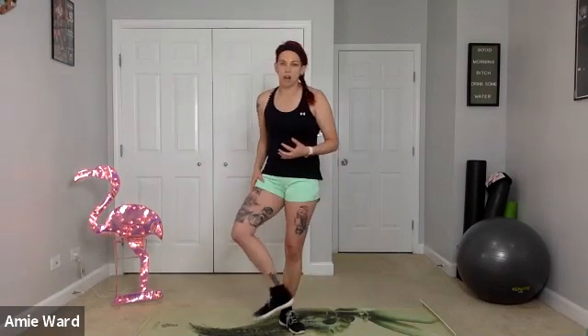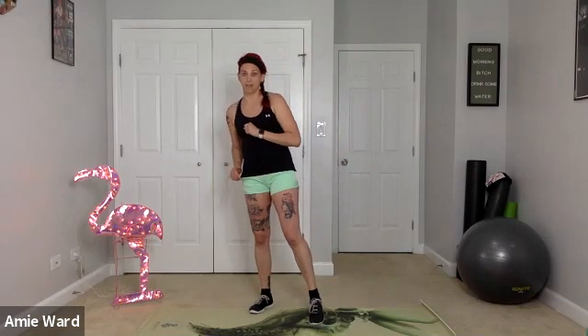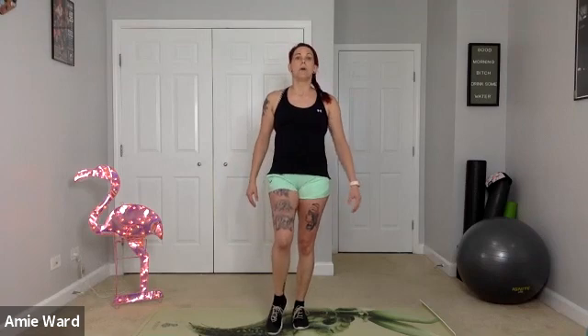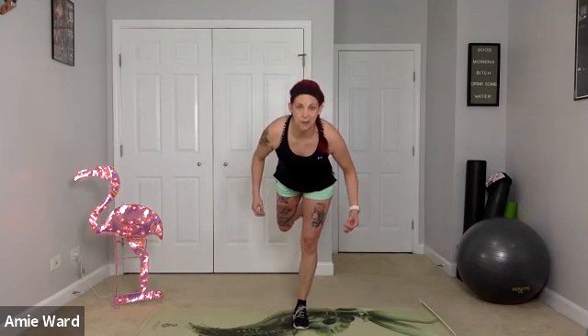Think about what your dominant leg is. I want you to pick your non-dominant leg to start so your brain concentrates all the energy into that leg and that movement. Pick your non-dominant leg to stand on, lift up the other foot, and do the same hip hinge but now on one leg. If you need to put that foot down to keep your balance, that's totally fine. Push those hips back, come down — balance is always key — and come back up.